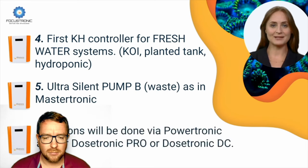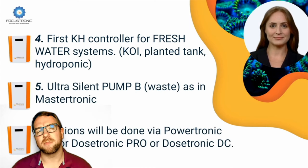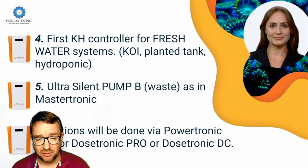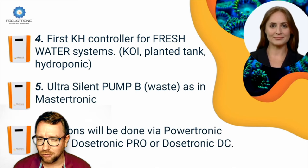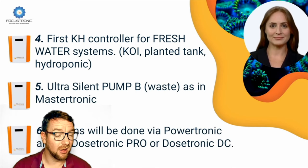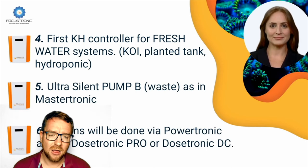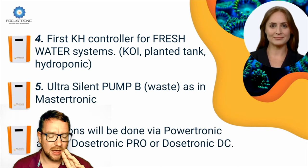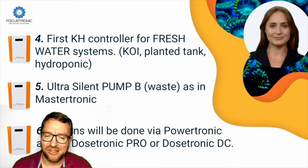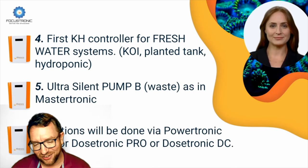Number six: actions will be done via Powertronic and Dosatronic Pro/Dosatronic DC. The Alcatronic Professional will allow you to perform actions either via the Powertronic or either of their dosing units. The previous Alcatronic allowed you to manage alkalinity, calcium, and magnesium with pre-built profiles. Now, with the addition of pH and temperature, they've included the ability to do actions via Powertronic — heaters, chillers, fans, Calcossa feed pumps, refugium lights, or even linear actuators onto windows for fresh air. The ability to expand your system on those actions is super, super handy.